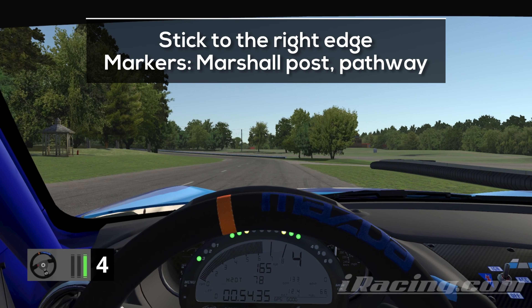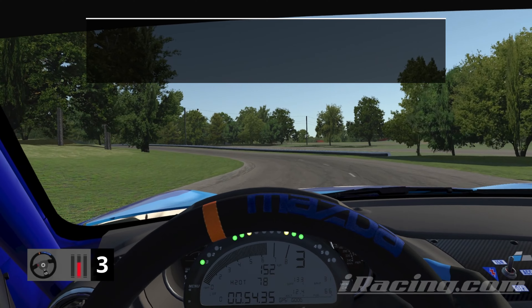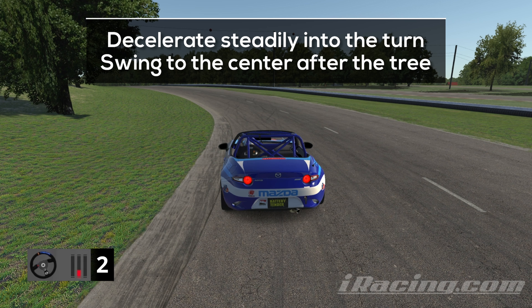We are heading into the last combination. Enter it on the right edge of the track and use the marshal post on the left or the pathway on the right as indicators for braking. Stay on the brakes and decelerate steadily while keeping the car on the inside of the track. There's a big tree on the left, after which you want to let the car swing towards the middle of the track to get a good entry into the last apex.